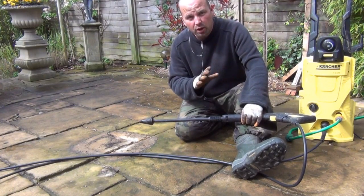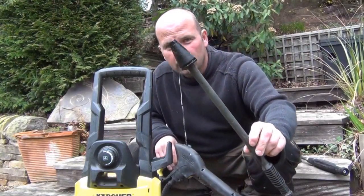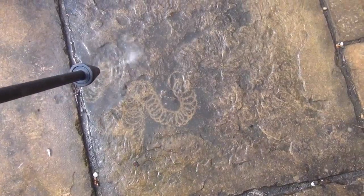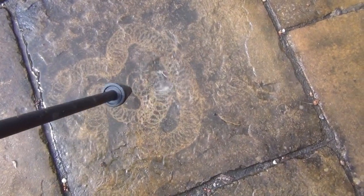I'll show you it without the pressure being on so you can see what sort of effect it has. This attachment that I'm using in the video is actually just called a dirt blaster. There you go, there's no pressure on there, you can see it's spinning round.